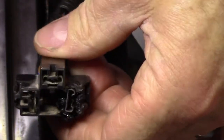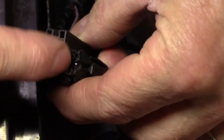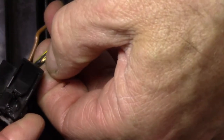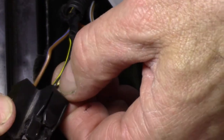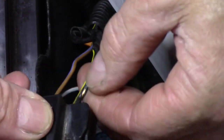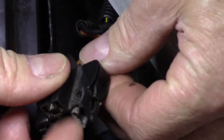Let me just disconnect that H4 connector there and show you what I've found. Have a look at that — she's melted all over here. And even that wire there is a bit melted, which looks like it might be an earth wire. It's melted — it's been hot at some point. So as you can see, this connector here is melted in the housing, causing a bad connection, and you can see that the wire has been hot. It's obviously had a bad connection here.